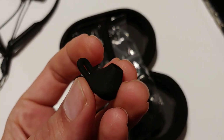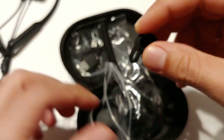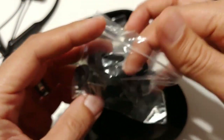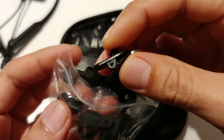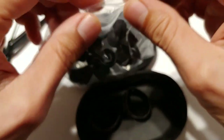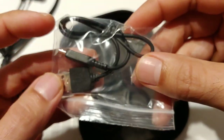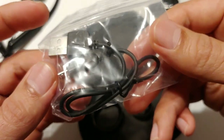You have small, medium, and large earwings, and you also get different size ear tips — small, medium, and large. In the bag you're also going to get a little clip so you could clip onto your shirt or clothing, which is really nice. You're also going to get a micro USB charging cable. It's a short one — I suggest using a longer one if you're going to charge these a lot.